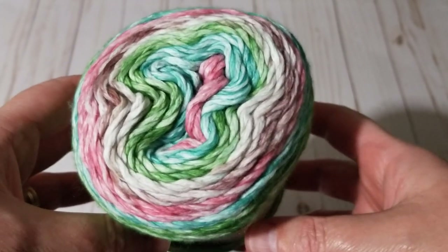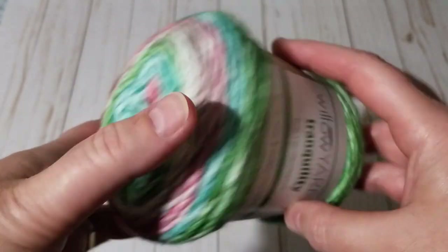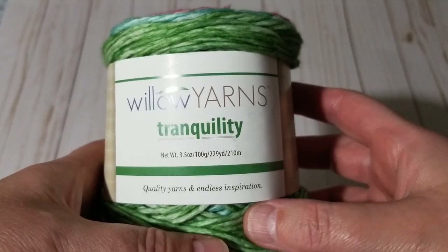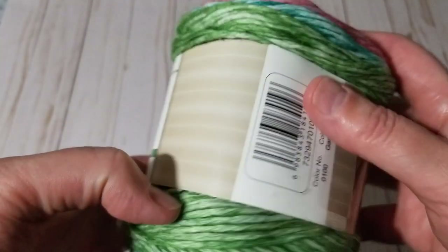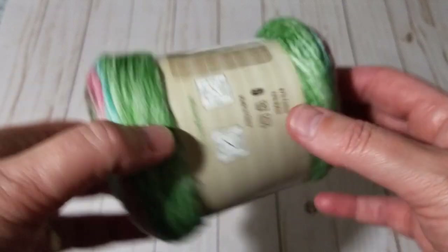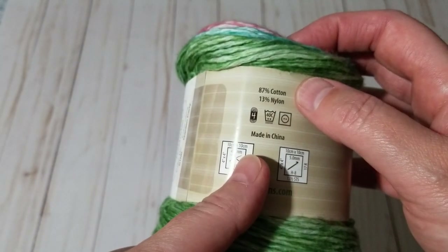Hello, this is Frida. Welcome to my channel. For today's tutorial I'm going to start a top-down crocheted cardigan with this lovely yarn that I've been wanting to start for a while. I finally received the remaining five cakes. It's from Willow Yarns Hirschner's — I did a yarn unboxing yesterday — and the color is Garden Party. The recommended crochet hook is 5.0 millimeter, it's a four-weight, 87% cotton and 13% nylon, and it's a dream to work with.